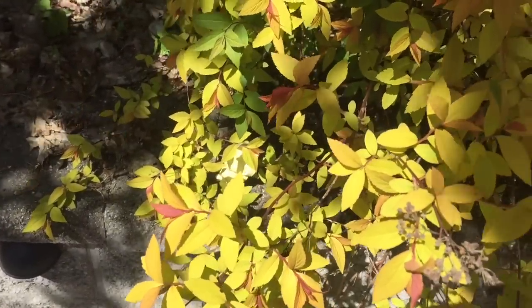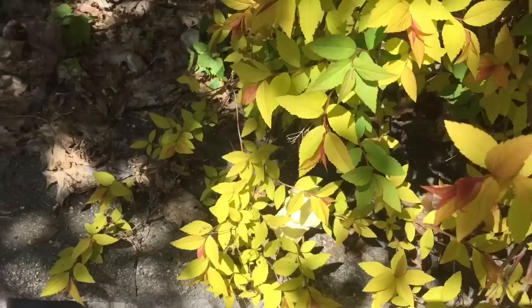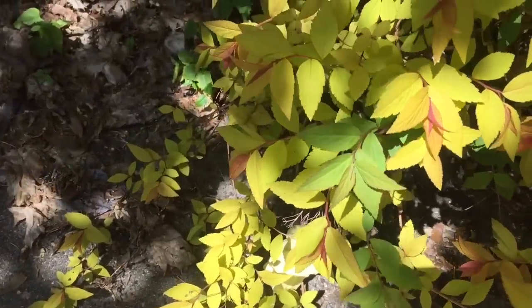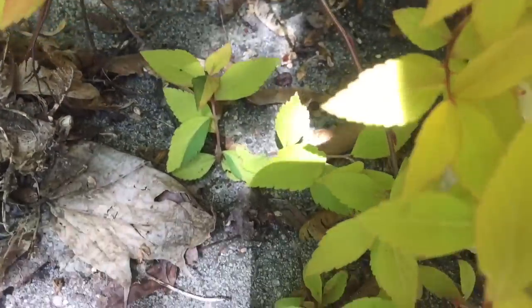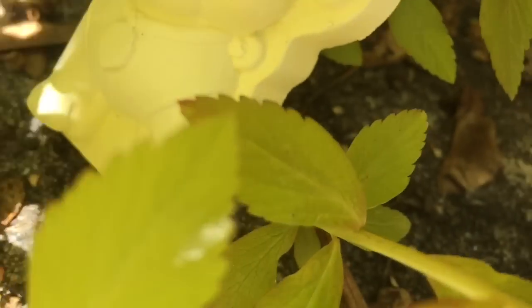Someone's hiding in the bush. Can you see who it is? Let's get a little closer. It's the yellow Rubble — he blends in with the leaves.